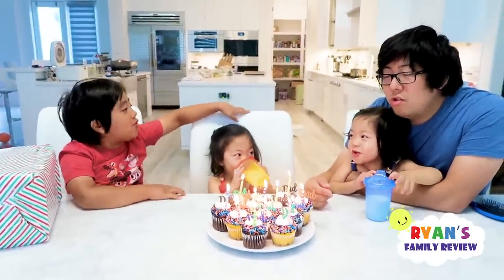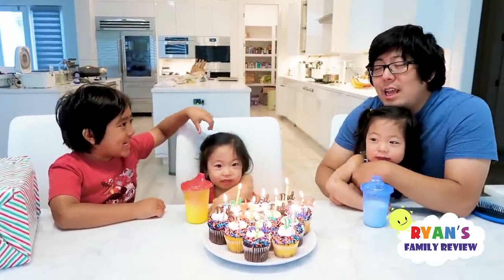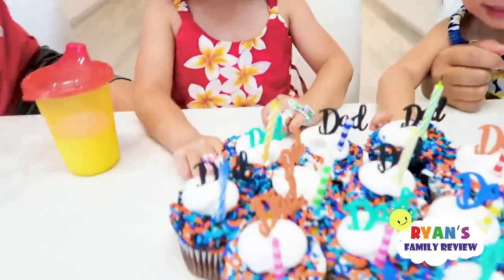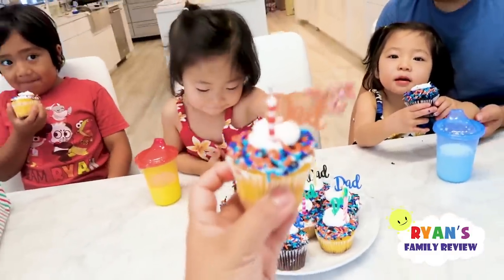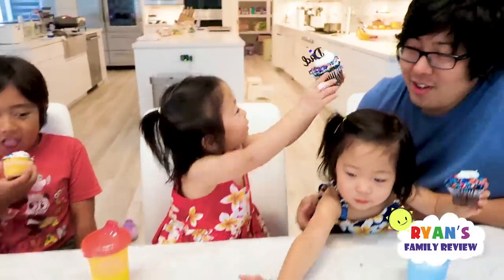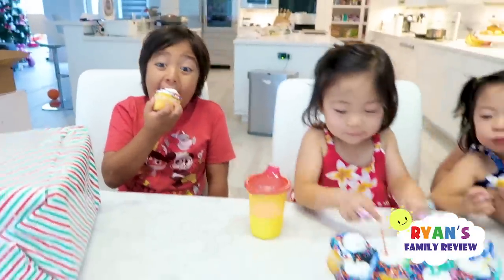Happy Father's Day to you. Happy Father's Day to you. Happy Father's Day to your Daddy. Happy Father's Day to you. Yay! They're already blowing the candles. Sorry Daddy. I blew the last one. Yay! Alright girls, what cupcakes do you want? I want this one. I want this one. This is Daddy's presents but Emma and Kate volunteer to help open them, okay?